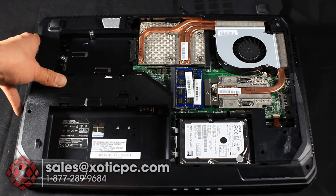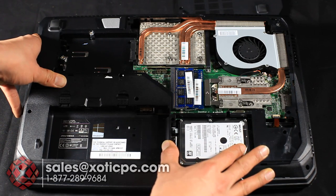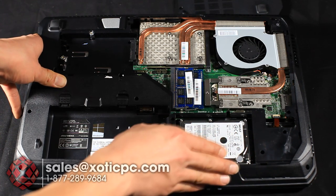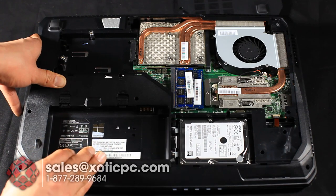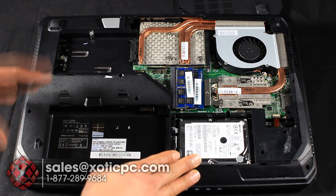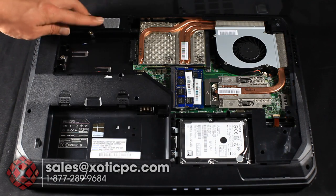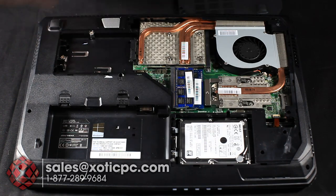Below that is the primary hard drive bay. It comes with a one terabyte 7200 RPM drive as the default — most previous one-terabyte drives we've seen are 5400 RPM, so the faster drive gives you quicker boot times, faster read/write speeds, and quicker access to large files. For really fast speeds, add that second SSD. Also didn't mention it earlier — there's a subwoofer on the bottom panel as well.